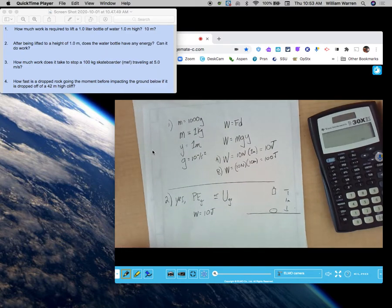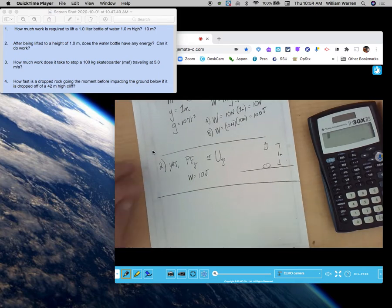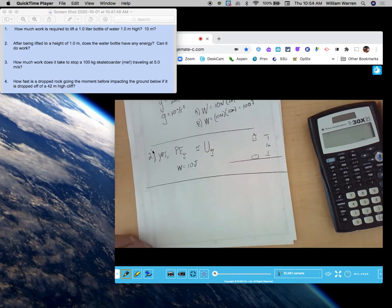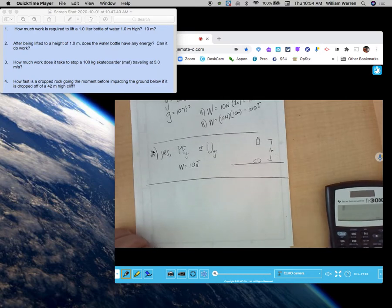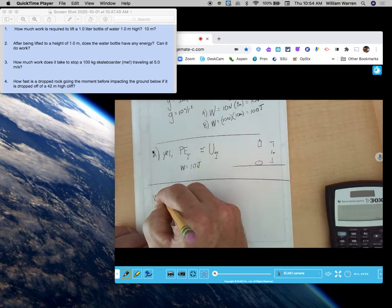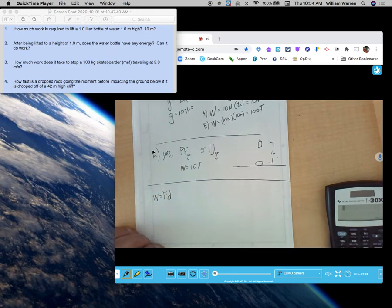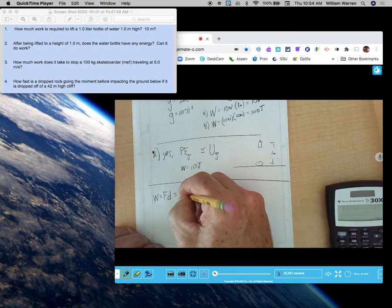Number three: how much work does it take to stop a 100 kg skateboarder traveling at 5 meters per second? This is a good point to derive what KE is and where it comes from. We often analyze how much work something can do and refer to that as the amount of energy it has. So how much work can a moving object do in general? Force times distance — where force, invoking Newton's second law, F equals m times a — so we get m times a times d.